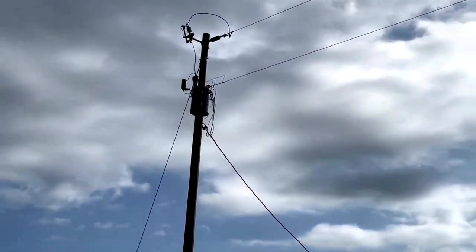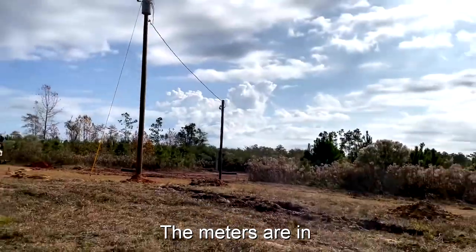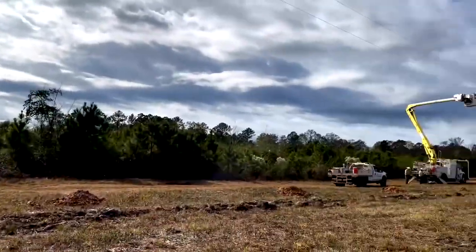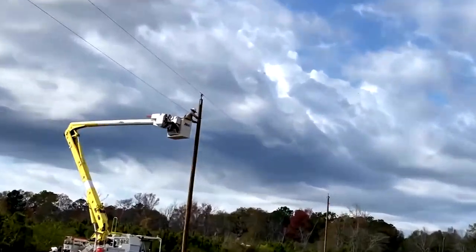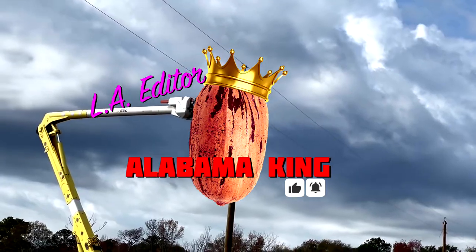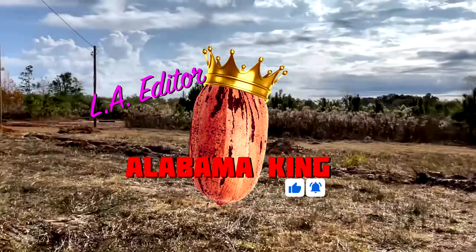Just a few hours later, the power company finished stringing all the lines and connecting the power. It took two days because of weather, but for the most part they were in and out really quickly. And with that, we've come to the end of our video. Thanks for watching LA Editor Alabama King. Don't forget to like and subscribe, and we'll see you on the next one.